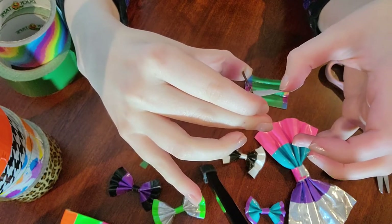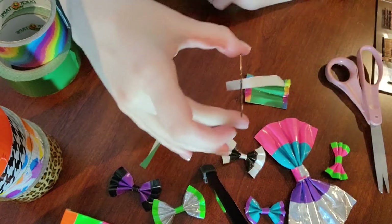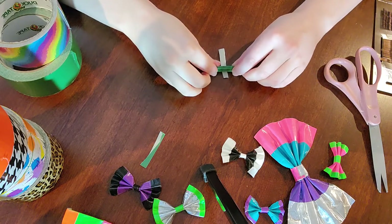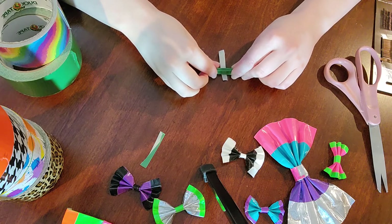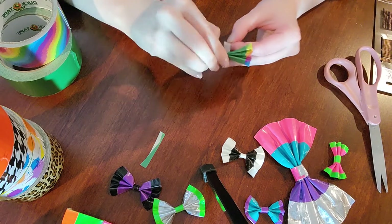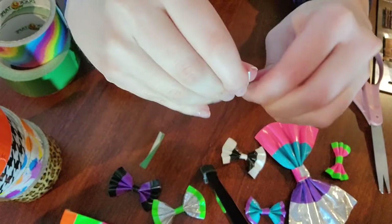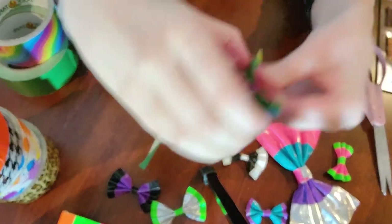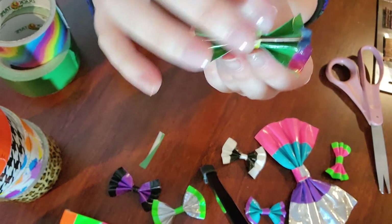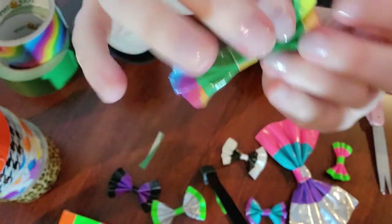You open the bobby pin, then slide the duct tape into the middle of the bobby pin and close it. It'll look like that — some hanging out and some not. Then you take it, put it flat like this, and fold the little part up so it's nicely attached. Then you take this part and wrap it around. Remember, when you wrap it all the way around, you have to open the bobby pin up again so it doesn't close — you need your bobby pin to be functional. And then like that — you have a completed duct tape bow.